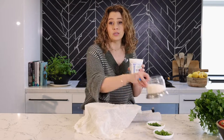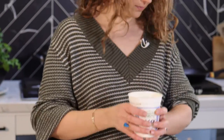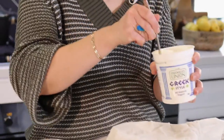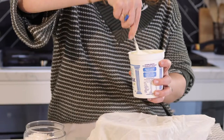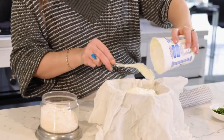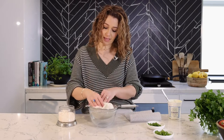You've got your labneh — I like to salt mine. So a sprinkle of salt and we are going to stir that in the tub as is. Whatever tub you're using, you can use a bowl — I like creating less dishes. So I'm going to stir that and pour it into the cloth, just like that. Fold your cloth over the top and now it's done. All you're going to do is leave that — the water will strain from underneath.